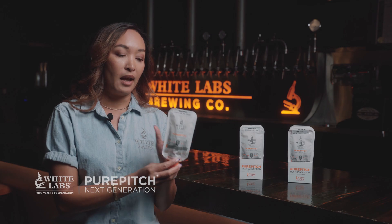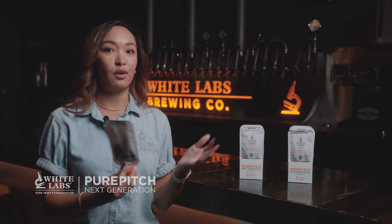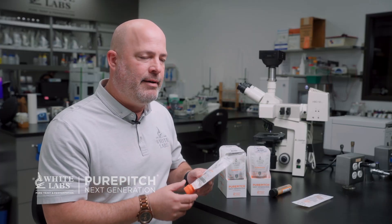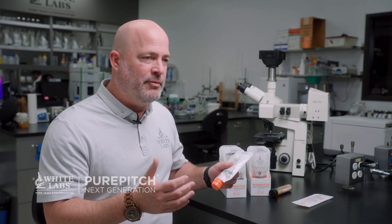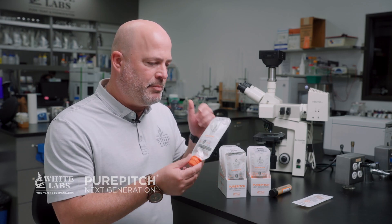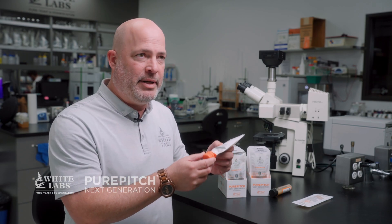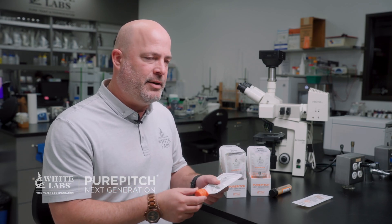We're excited to have this packaging available in the coming months across our entire strain variety, which is over 80 strains that we produce on a weekly basis. We can put everything in this package — wild yeast and bacteria, as well as vault strains that we release from our vault of hundreds and hundreds of yeast strains at our bank. Now they'll be in this package too, which is the best way to ship it and the best for viability. It's the easiest way to use it with the cap — use a bit of it, even make a starter if you want, then cap it up. It gives you a tremendous amount of modularity and functionality.